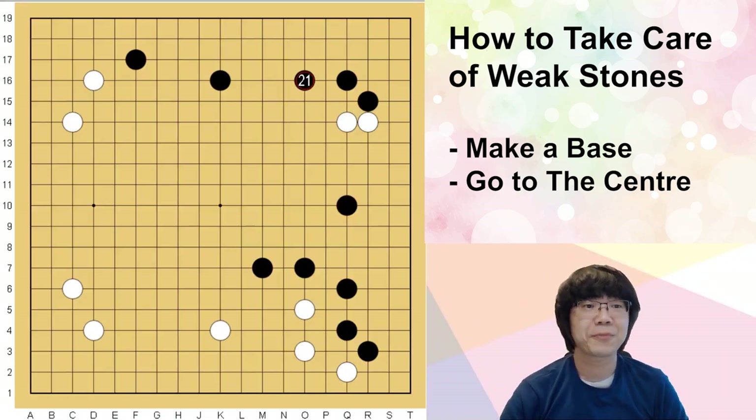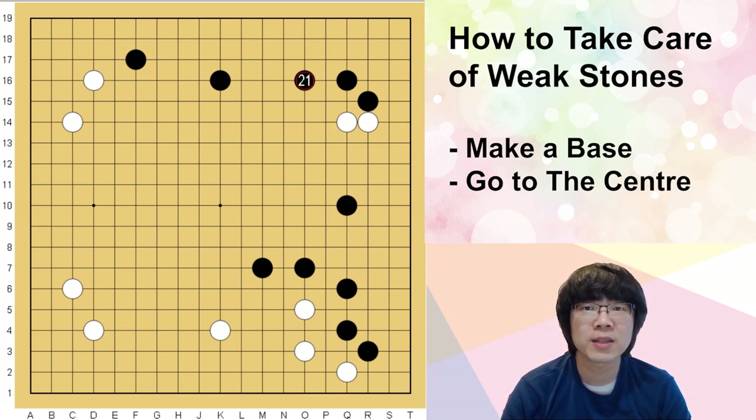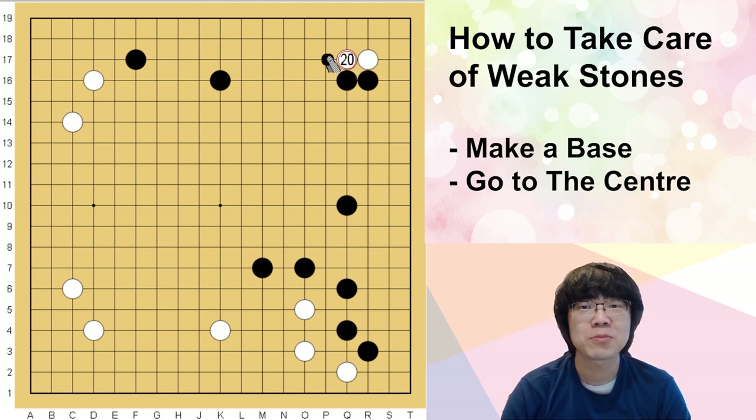Hello everyone, today I'm going to teach you how you can make the base very easily from these two stones. This is one of the common joseki. When I want to break this area, I prefer to use the 3-3 more — I recommend this more because you can break black's stone structure very easily.